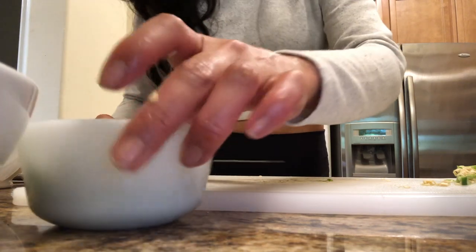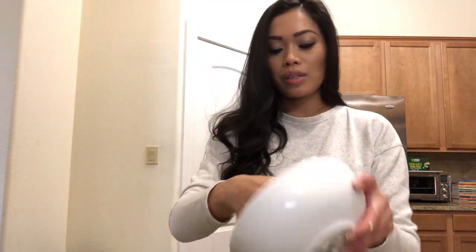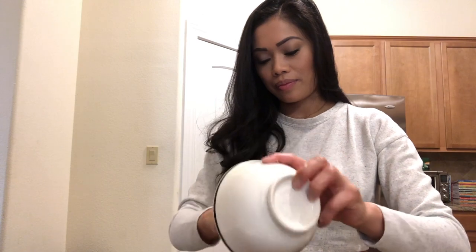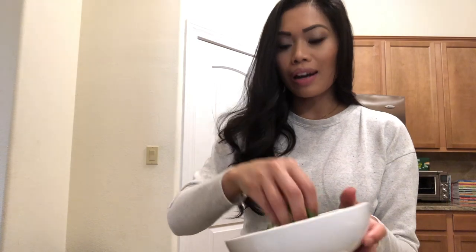Now we're ready to make our guac. I have my bowl of avocados — we're going to dump everything in: the tomatoes, the onion, the jalapeños, and the cilantro. Actually, let's just do half of the cilantro for now. I love cilantro — I heard it's good for your kidneys.